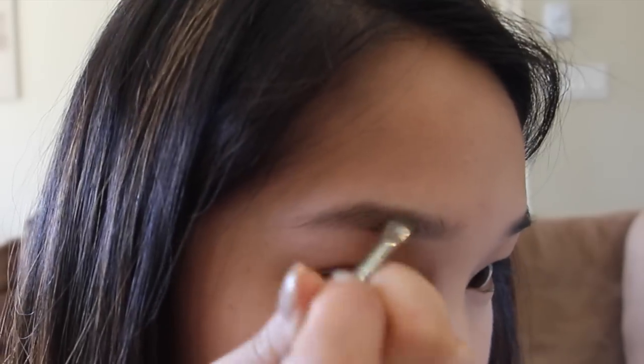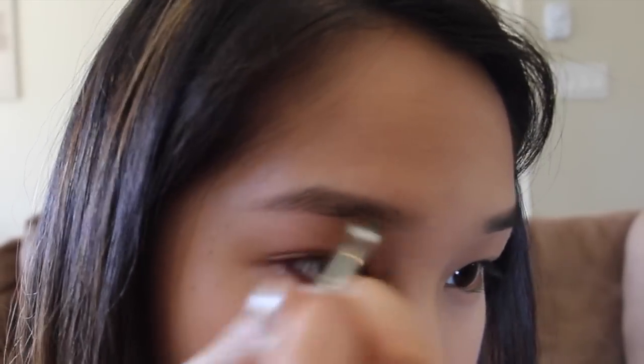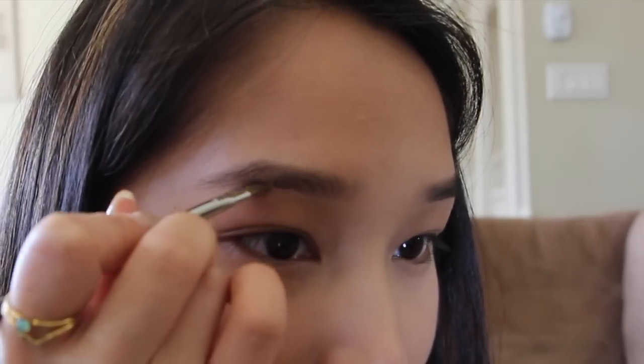Fill in your brows using a brown shadow and angled brush. Prime your eyes with a skin-toned primer to cancel out any discoloration.